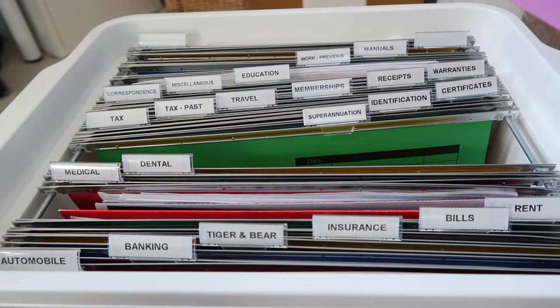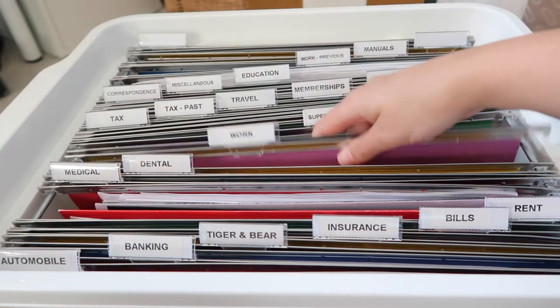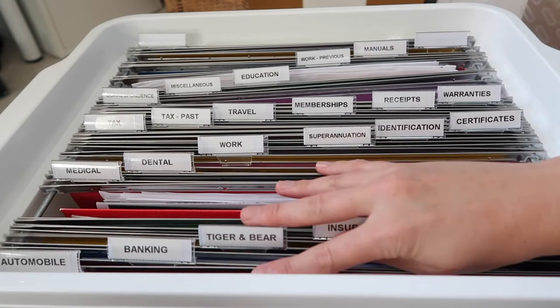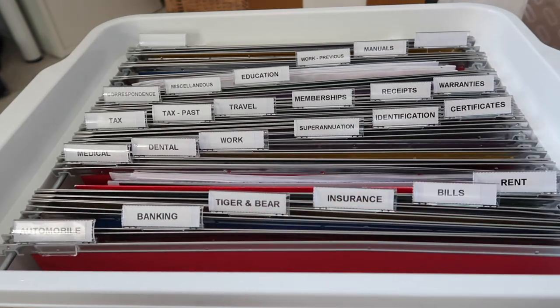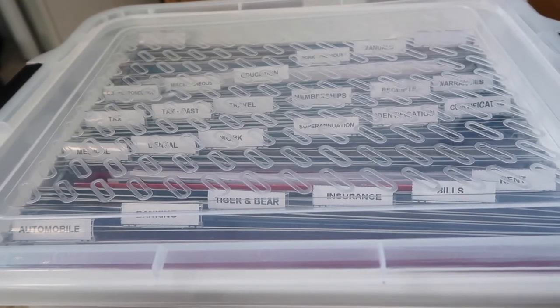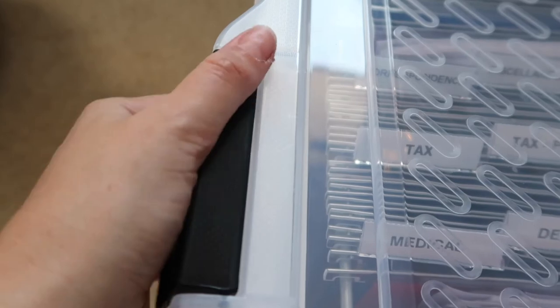I like this system because as soon as you take the lid off you can see everything in one go. I'm no longer dealing with a flimsy folder that opens and closes when you're trying to look for files. It's really easy to just grab a file, lift it out, deal with whatever you need to, add anything in or refer to anything, and then just place it straight back where it came from.